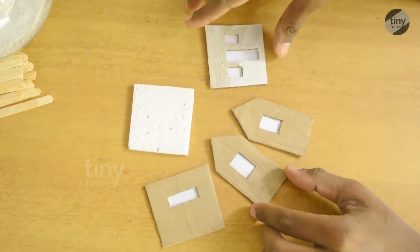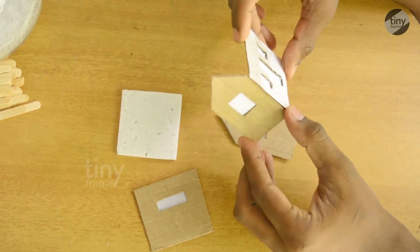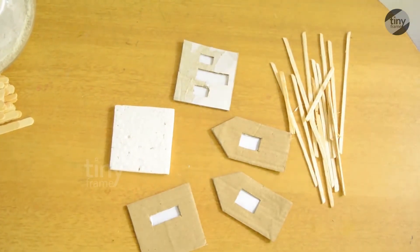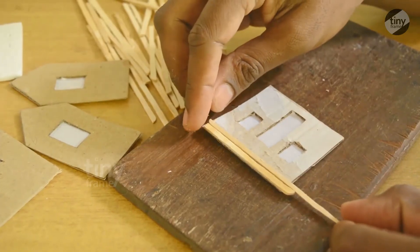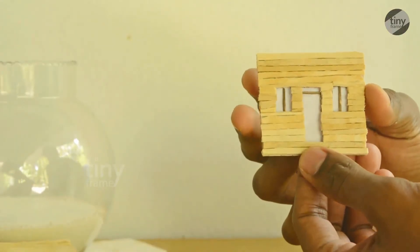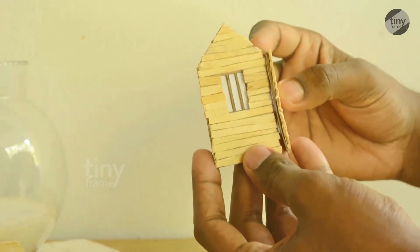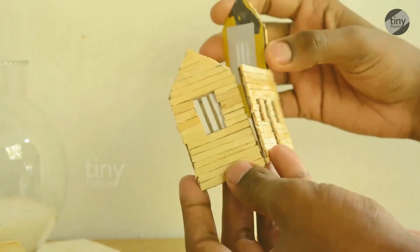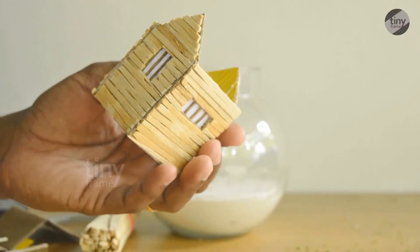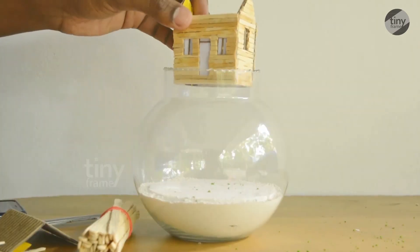If we have a wood house, we have to cut the shape of the wood. Now we have to put this stick with a wooden house, and place it into the wooden house.